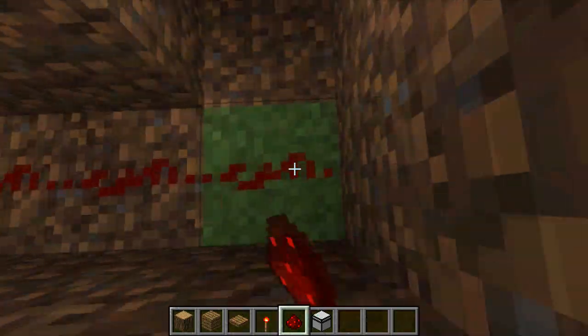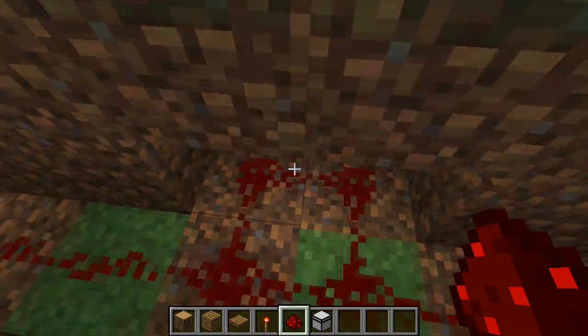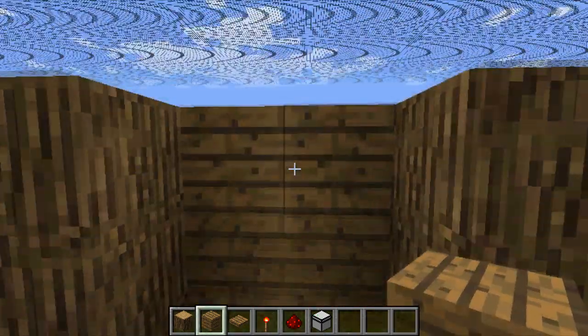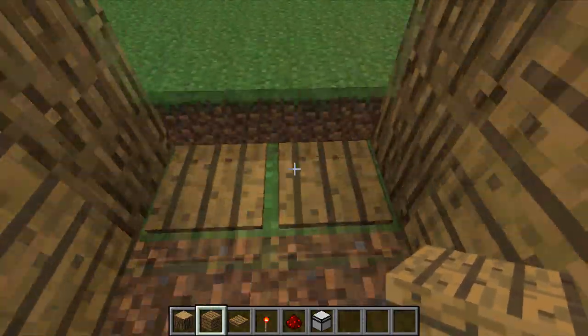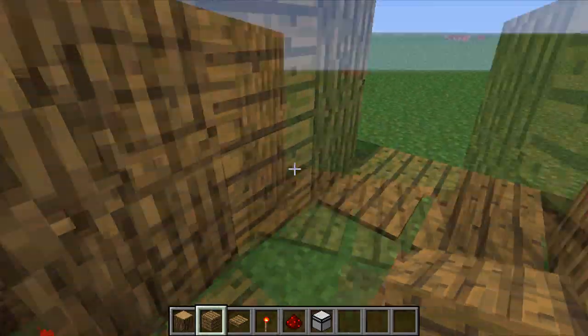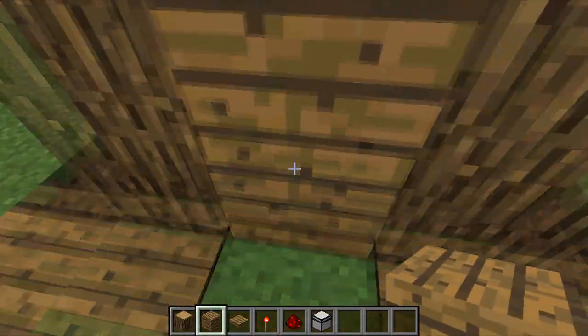Now what you're going to do next is connect your pressure plates to your torches. All you've got to do is make a little square under the pressure plates and connect it to the torches. Next connect your walkway, cover up the redstone and you're all good to go.